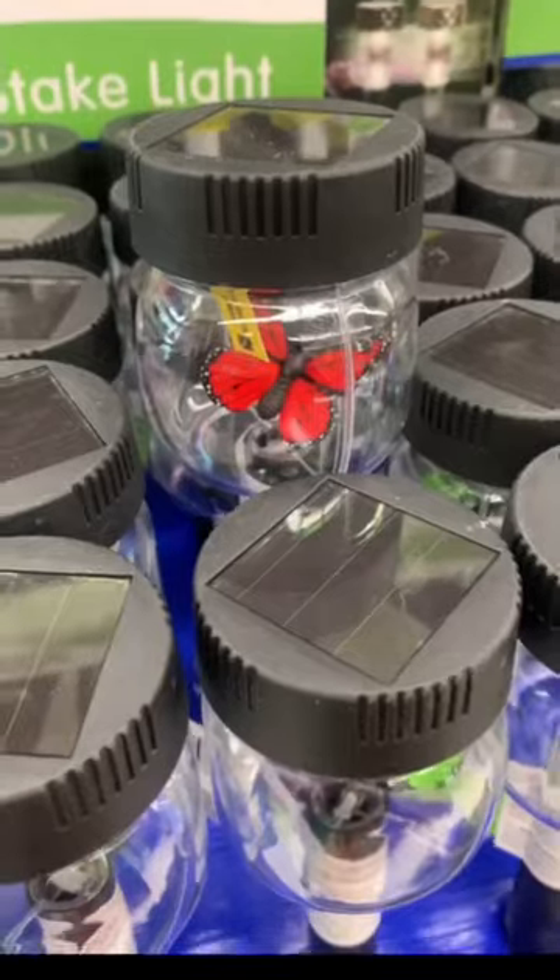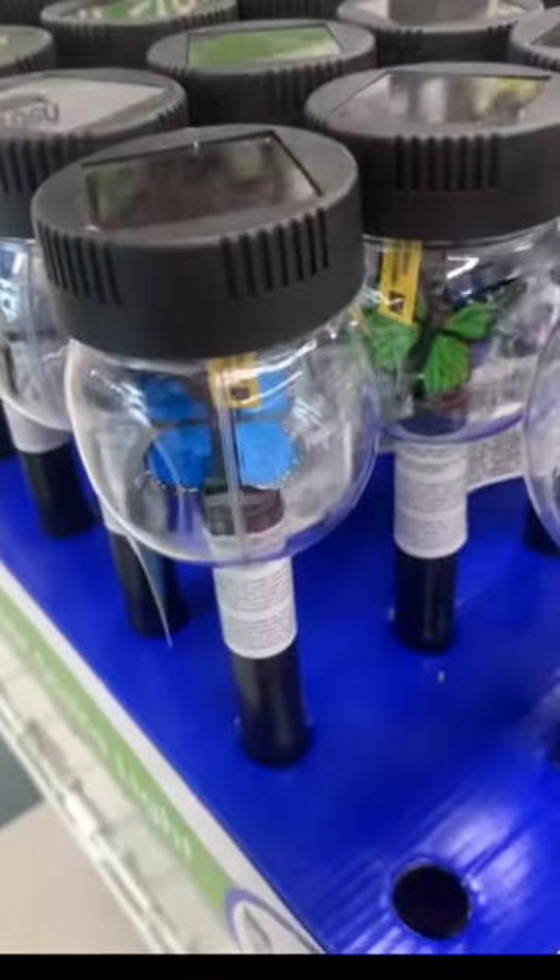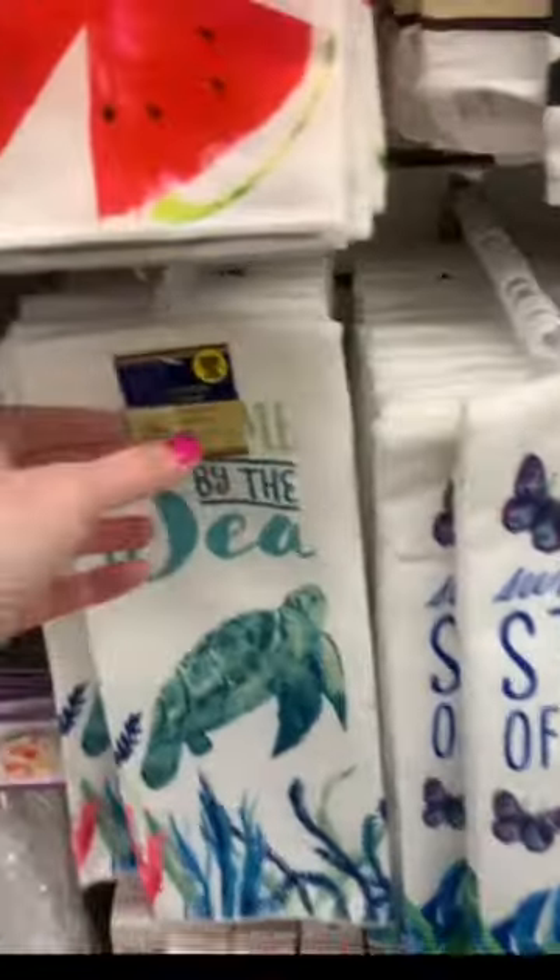These were new as well — beautiful butterfly solar stakes, with four different color butterflies inside. They are so pretty.